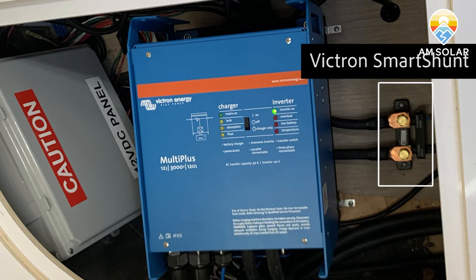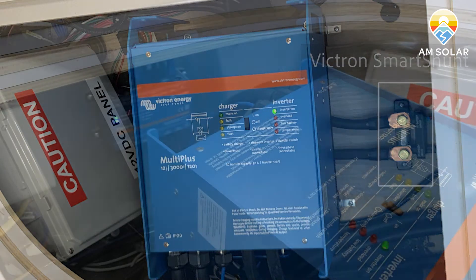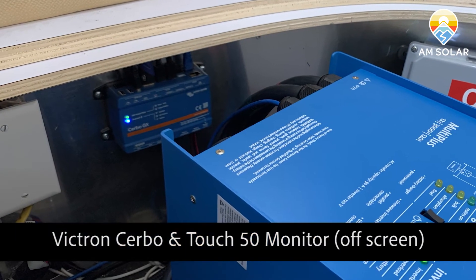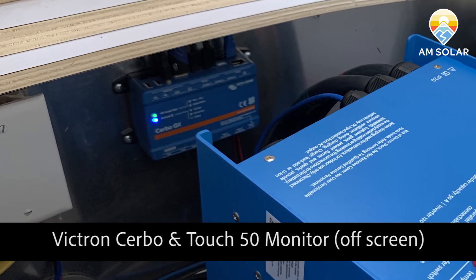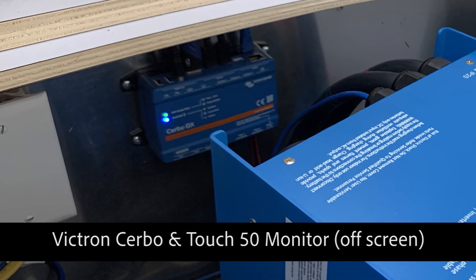You'll see all of the cable routing will end up meeting here, including solar, the inverter, and the battery bank. The Victron Cerbo will connect with all of your Victron devices, and the Touch 50 monitor — though off screen — is absolutely essential for keeping track of all of your items.